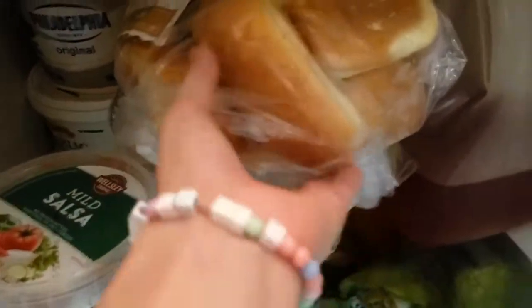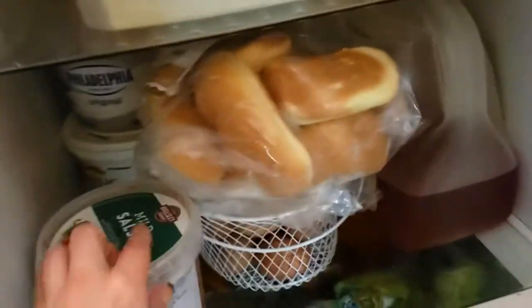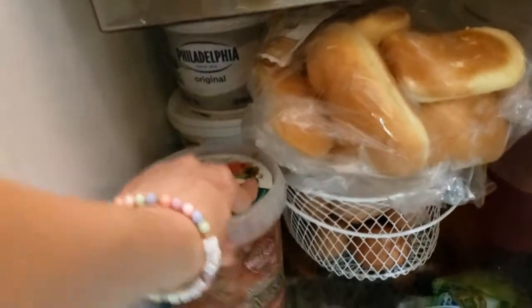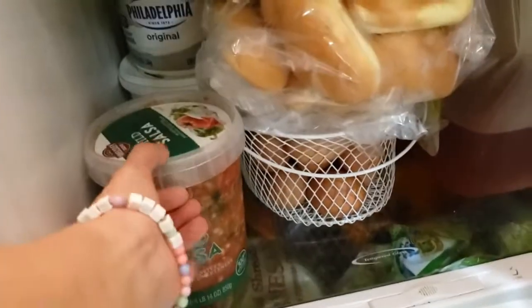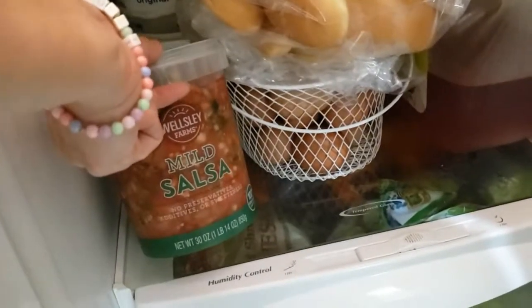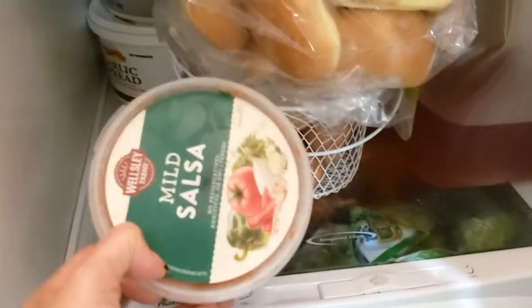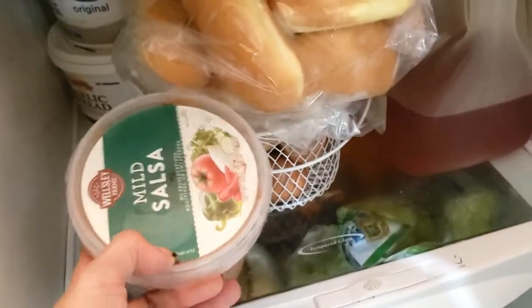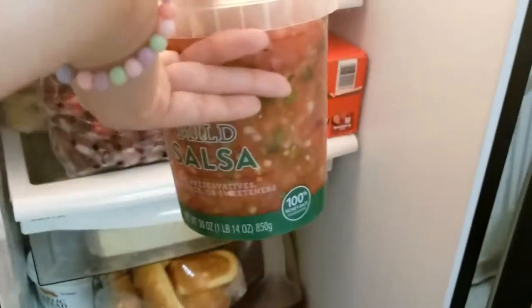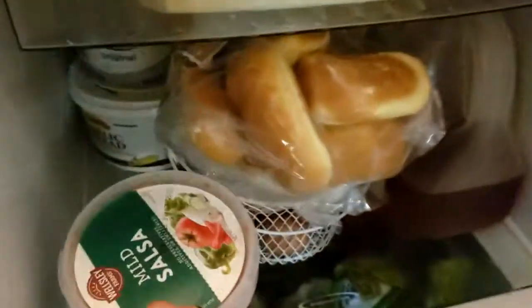Essa maionese não tem muito tempo, já está no final — não sei se vamos ver por muito tempo. Esse aqui é um molinho que eu gosto de comprar. Como é que chama isso no Brasil, amor? Vinagrete — que eu adoro, e o Thomas gosta também.